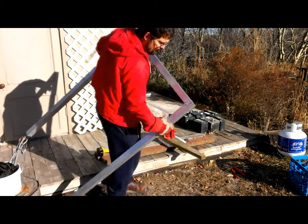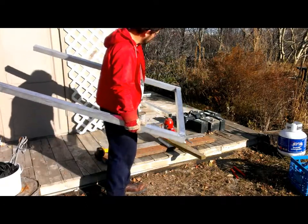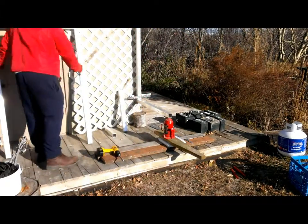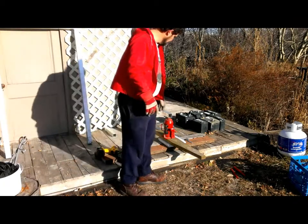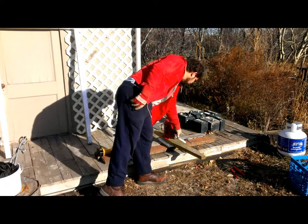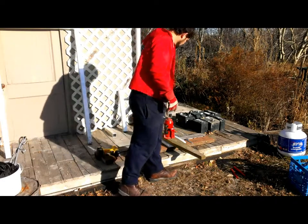So if the welds survive this initial test, then we'll grind them off smooth, the way that I believe our standard procedure is, and I will retest them. We have the same rig as before. It is a hydraulic jack sitting on top of a 2x6, which spreads the weight out over the bathroom scale. The bathroom scale is calibrated as it was last time.